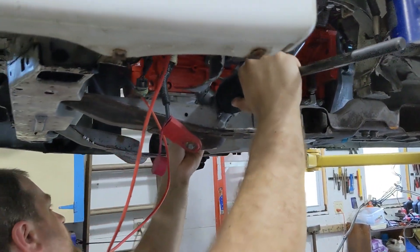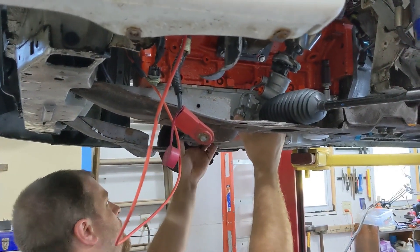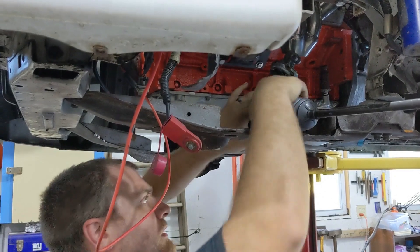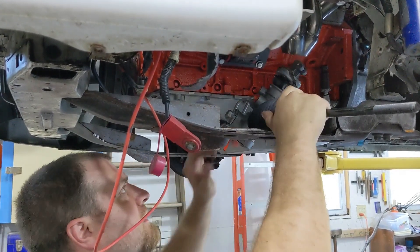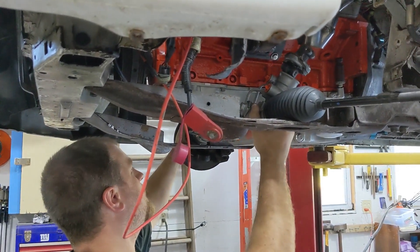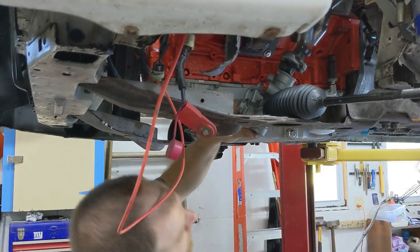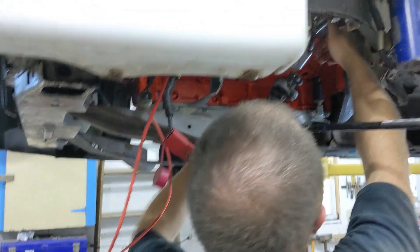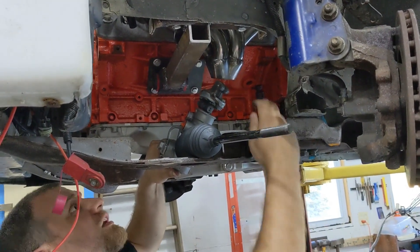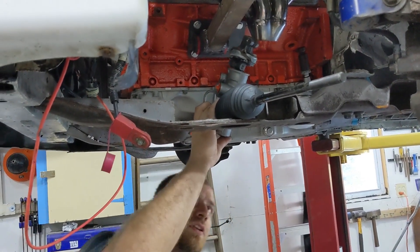Took a bunch of measurements and as long as I can measure worth a damn, should be okay here. All right, here we go — it is definitely going to be tight to that header. Maybe a little bit of an angle. So in the Camaro this is damn near vertical, and actually I do have room for my steering shaft through there because the shaft part itself is pretty thin. Looks like it'll be decent.